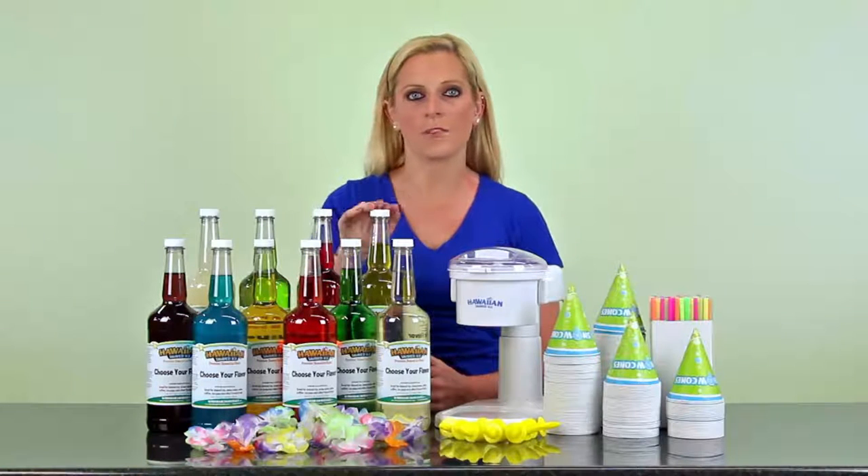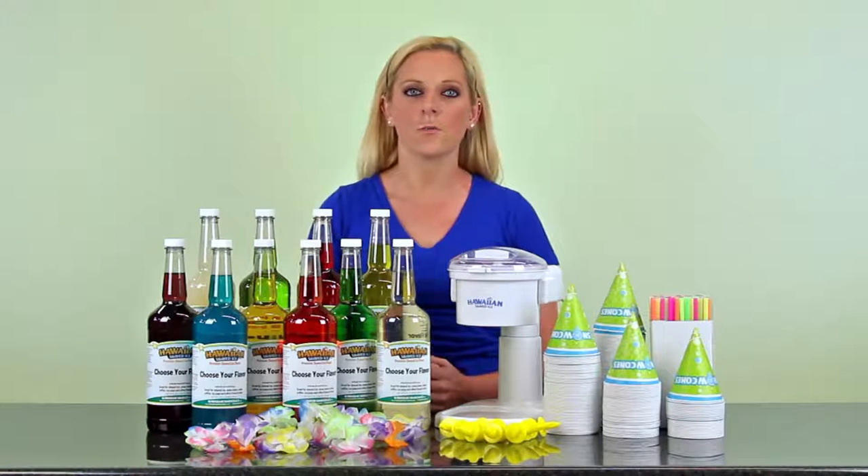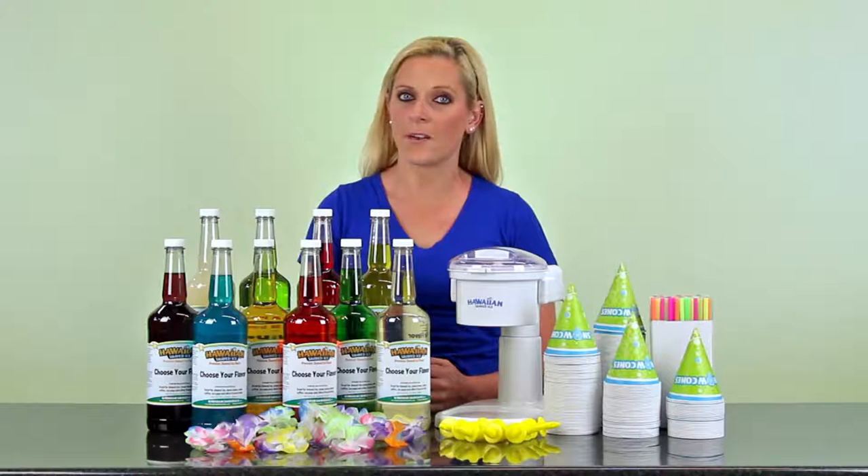It also includes 10 quarts of your favorite syrup, 200 spoon straws, 200 snow cone cups, 10 bottle pourers which are essential for pouring, and 12 Hawaiian floral bags so that everyone at your party is covered.